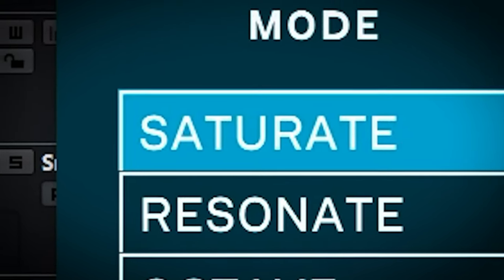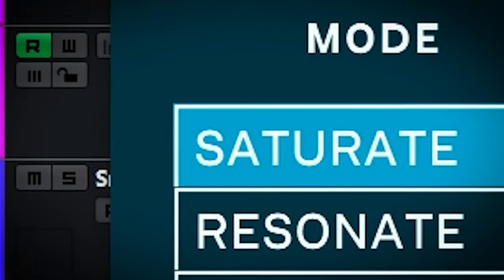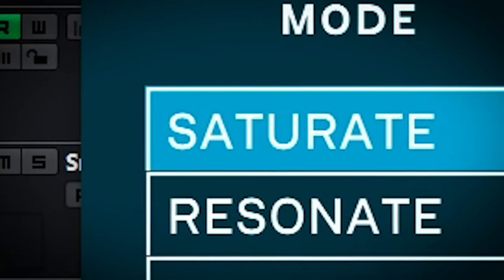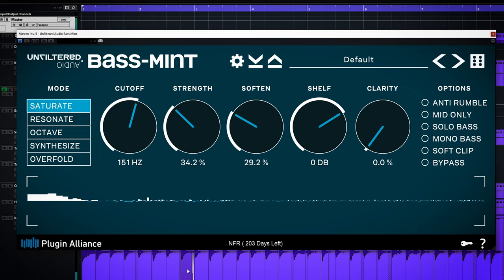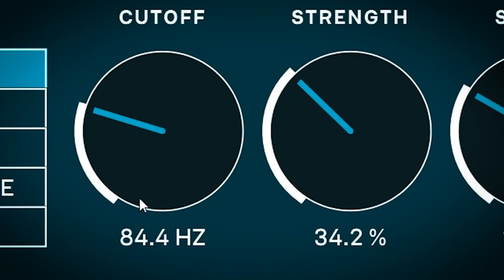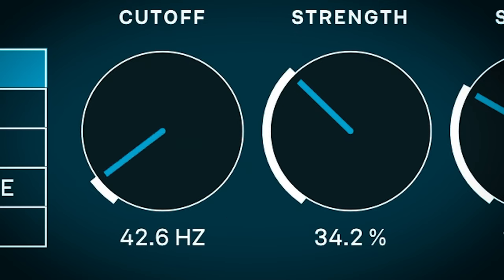Saturate will send the bass below the cutoff frequency through saturation, and extra harmonics will be created. This mode is usable for bringing out the low end on smaller speakers like phones. The cutoff sets which parts of the audio below the cutoff frequency you set here are used for the bass enhancement.